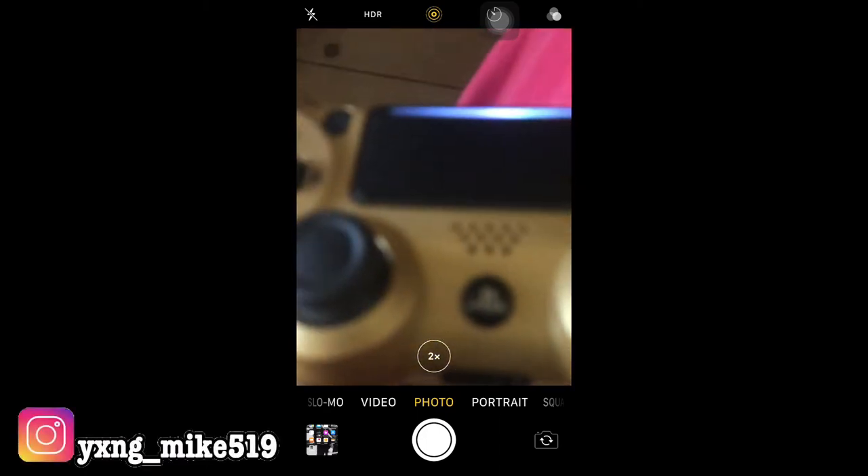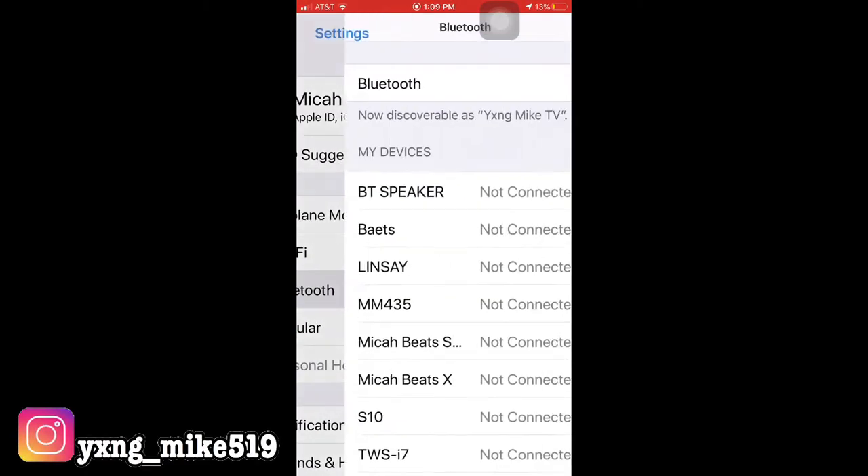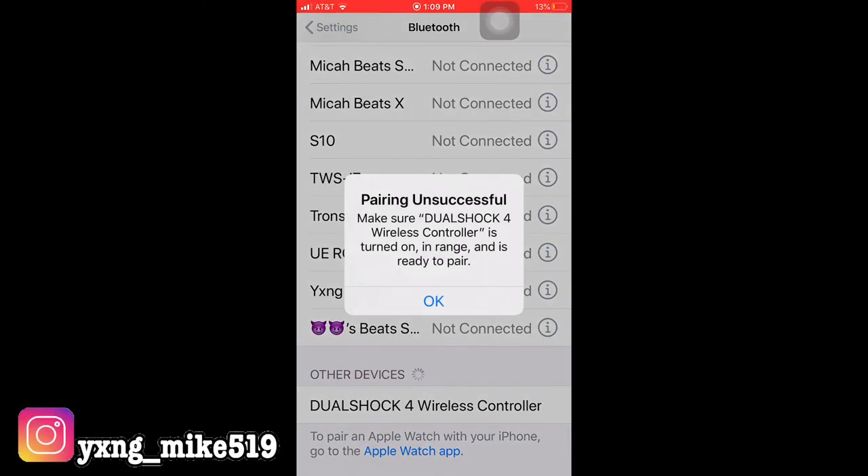Go back to Bluetooth and it will be searching for the device. You'll see it appear — go to DualShock 4 Wireless Controller and wait for it to connect.